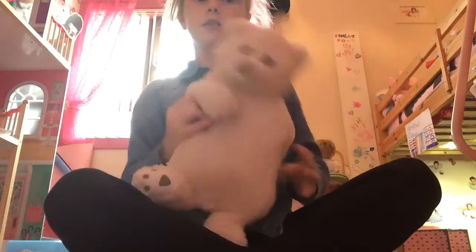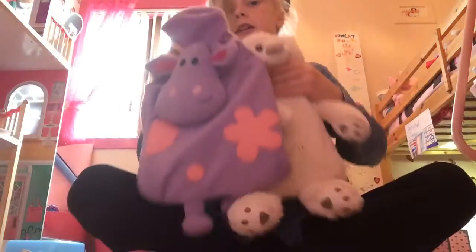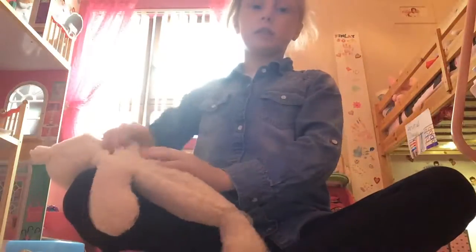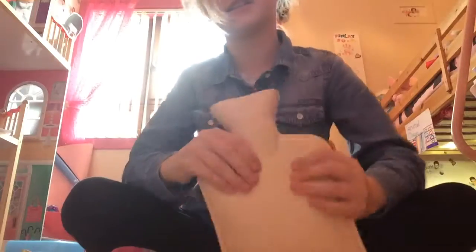Hey guys, today I'm going to be doing the DIY that Katie done, but probably smaller or whatever. It looks normal size, but I'll compare it to an original — it's pretty small. That's the comparison, because it's got the head. So I'm just going to decorate it and stuff, so I'll take it out. See, it's pretty small, isn't it?